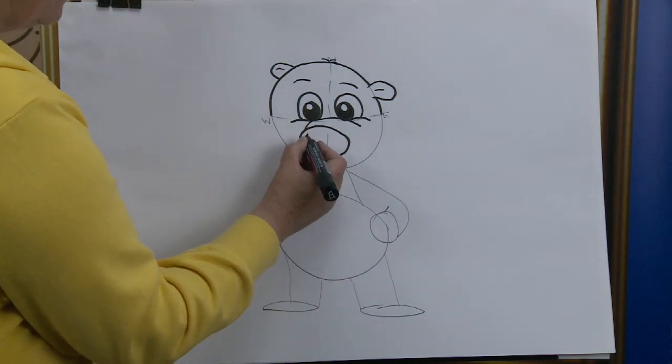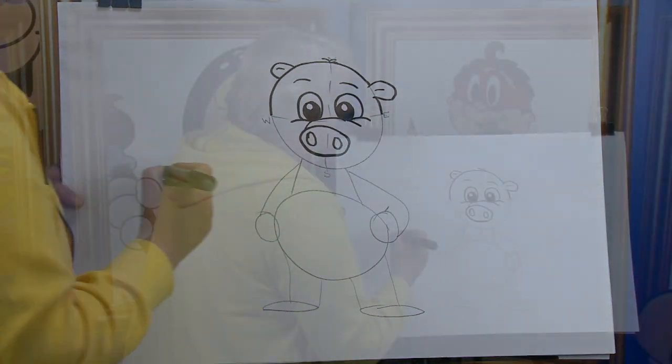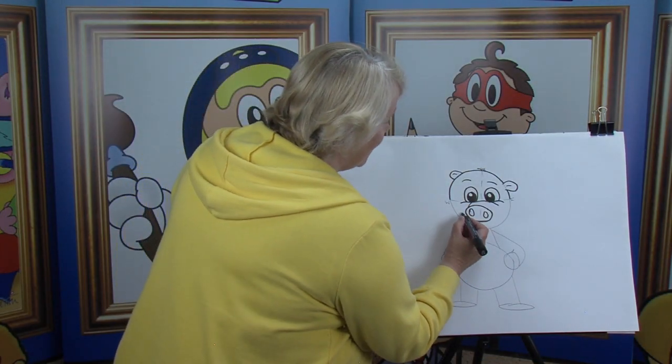Moving down for the nostrils — there's one. Have you guessed what it is? That's right — it's a pig! And now we're going here for a big smile.